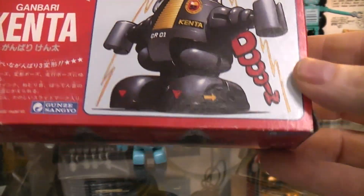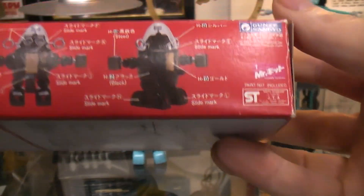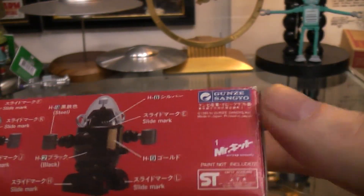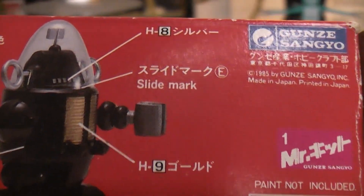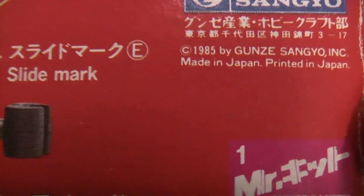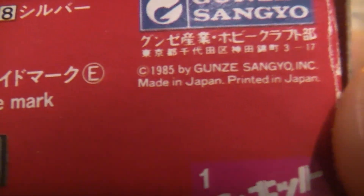What can I tell you other than it's written in Japanese? There is a date, but my eyes can't read how small that print is. Let's see if the camera will focus — 1985, I believe that says.